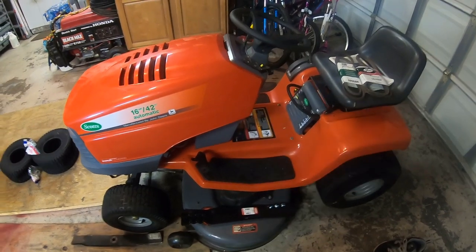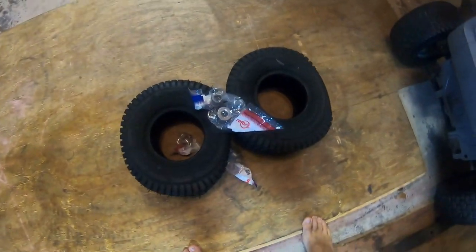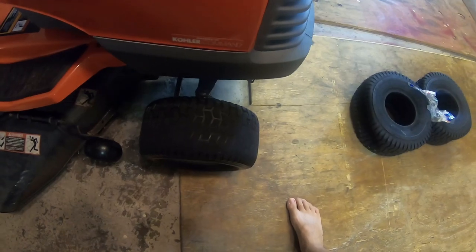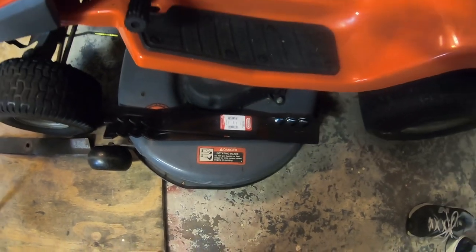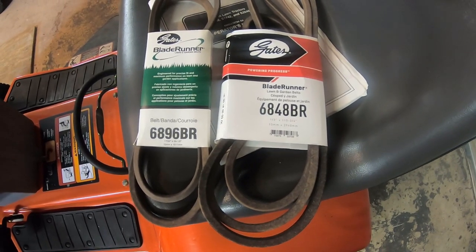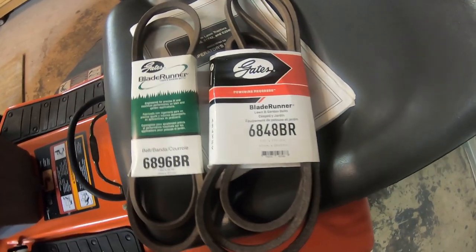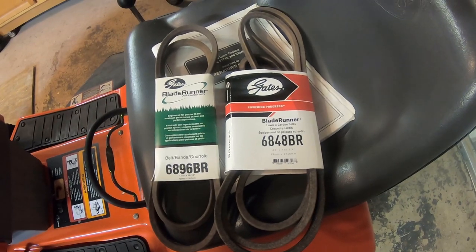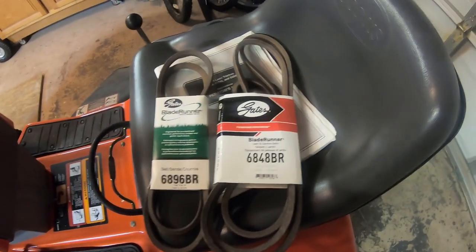We got some parts for the tractor. I got two new front tires and new bushings for the front wheels — I think worn bushings might be why the tire is wearing so unevenly. I also got two new Oregon Gator blades, and two new belts — one to drive the deck and one for the hydrostatic transmission in the back. I've had really good luck with these Blade Runner belts in a commercial setting; they last a lot longer than standard belts and are designed for lawn and garden duty, so I highly recommend them.